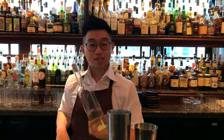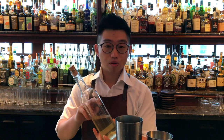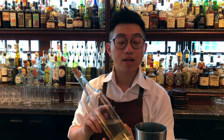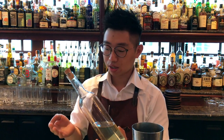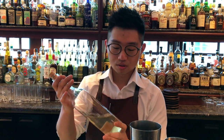Before starting with the signature cocktail, I want to talk about this bottle. This bottle is made with Paul William LDV, Apple L'Aquille, Jasmine Tea, and Pisco. So this is the base for this signature cocktail.